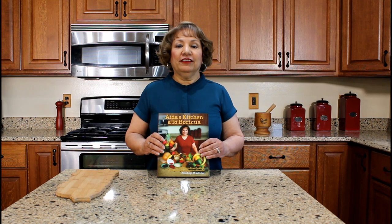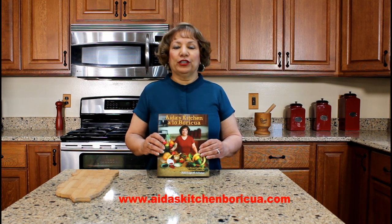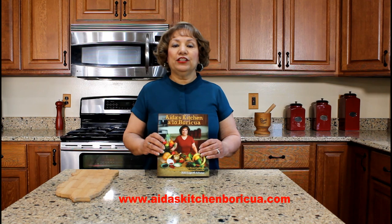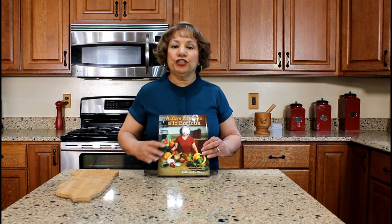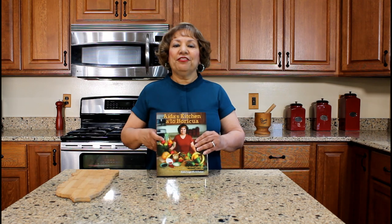Thank you for watching my YouTube cooking video. Please share, like, and subscribe to my YouTube channel. If you would like a copy of my cookbook, visit my website, iriskitchenporicua.com, and click on the cookbook tab. My cookbook is a bilingual Puerto Rican cookbook containing 42 authentic Puerto Rican recipes. This side is the English version, and if you flip the book over, the other side is the Spanish version. Thank you again for watching.